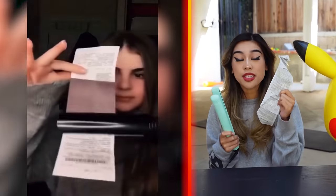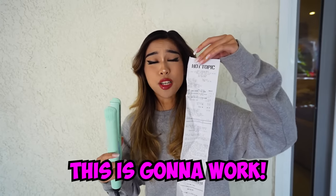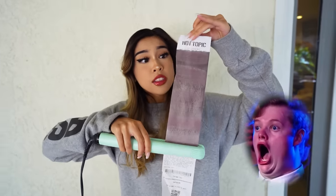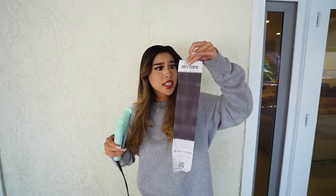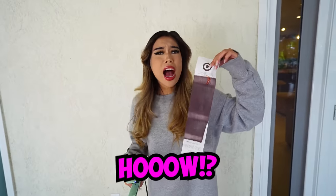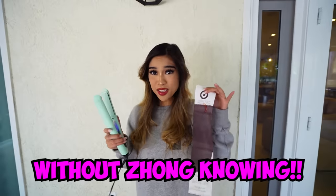Apparently, if you use a straightener on a receipt, it will turn it all black. So let's give it a try. Alright guys, there's no way this is going to work, but let's give it a try. Okay, here we go. Wait, what? Did it work? Whoa! There's no way that actually worked. I don't believe it — so let's try it again. That is so cool. This life hack is so cool because now I can spend lots of money without anyone knowing.